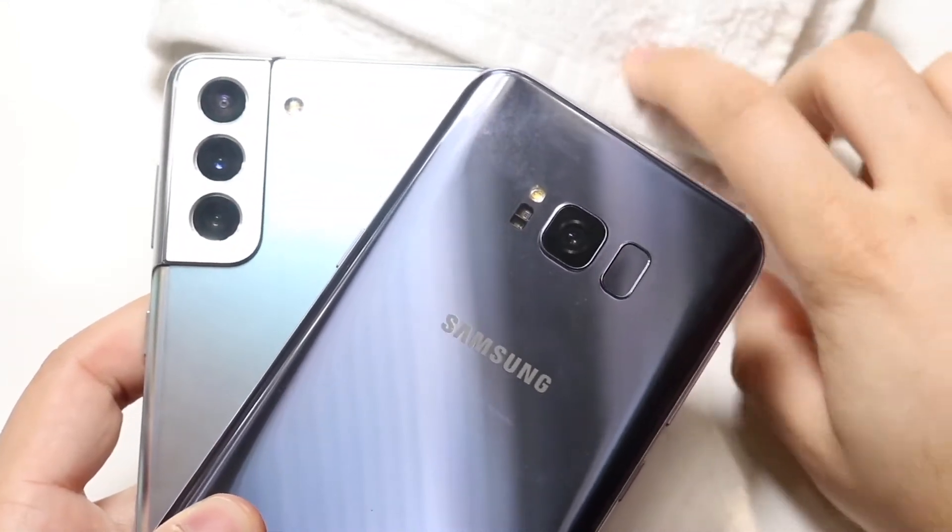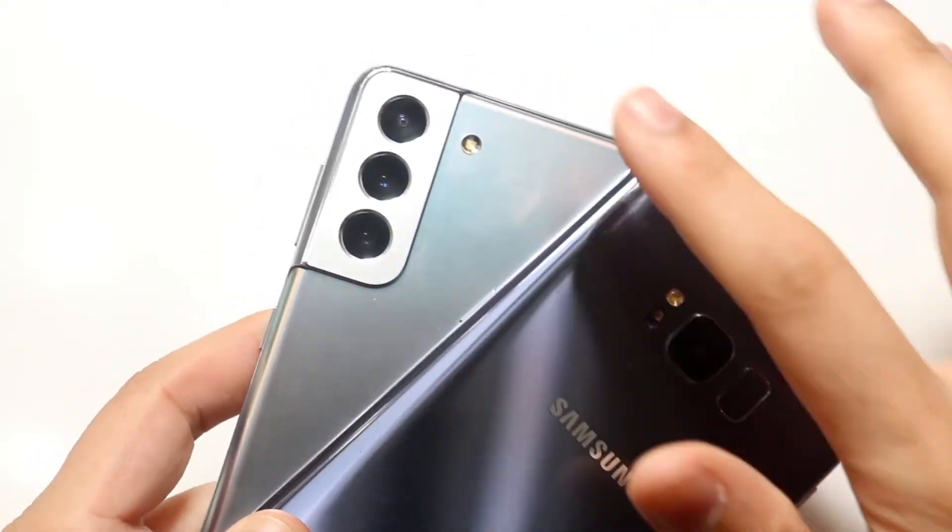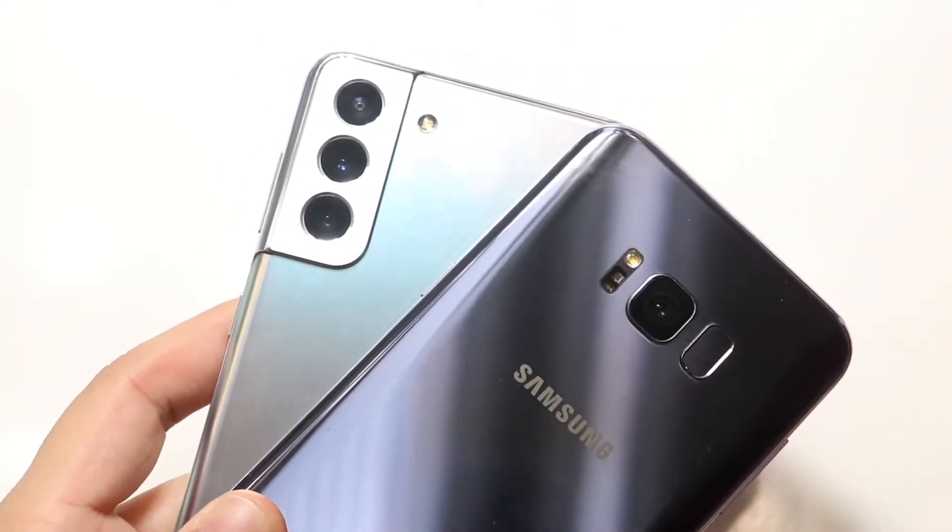Now on the back, like I stated before, the Samsung Galaxy S8 Plus has a single wide-angle lens, where the Samsung Galaxy S21 Plus has that triple camera setup: a wide-angle lens, telephoto lens, and an ultrawide sensor.